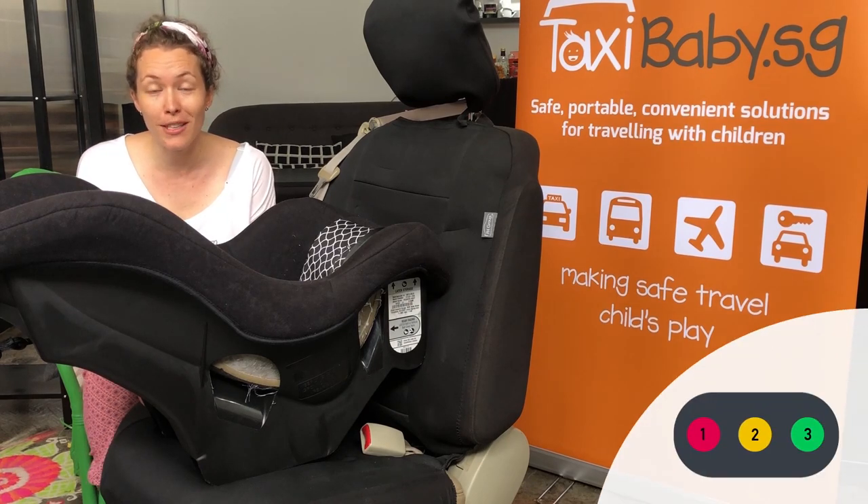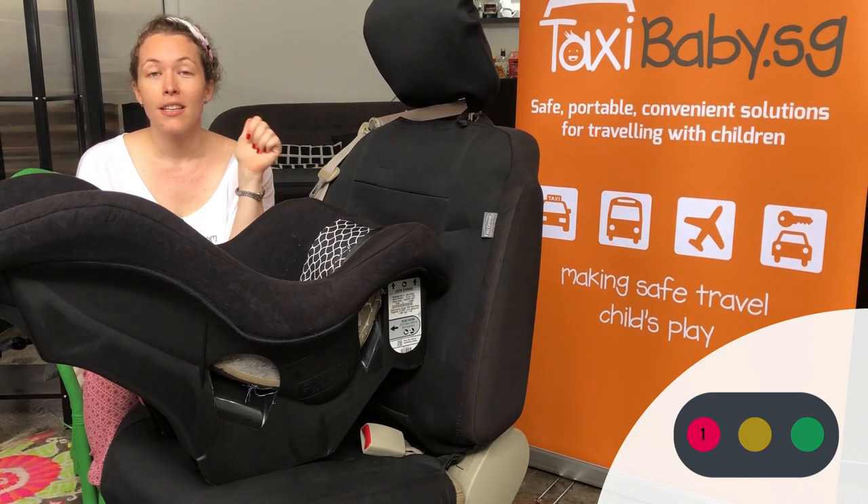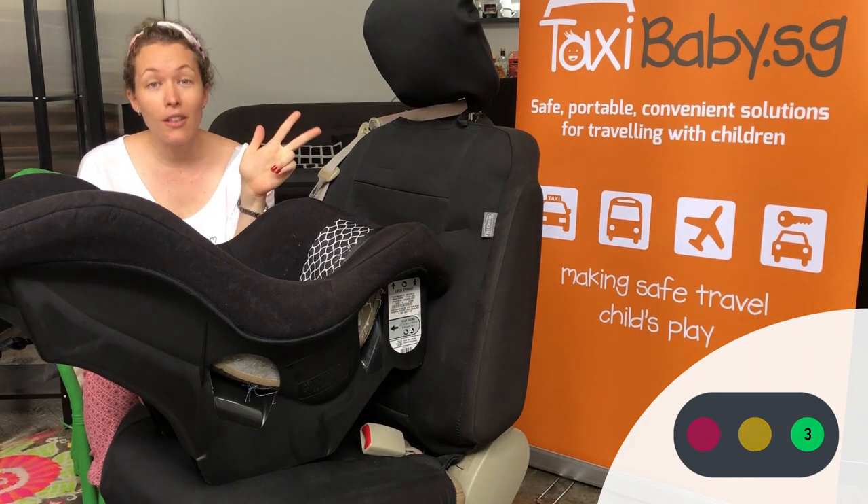There are three steps when installing the Cosco Scenera Next: put the seatbelt through the belt path and buckle it, tighten the seatbelt, and lock the seatbelt.